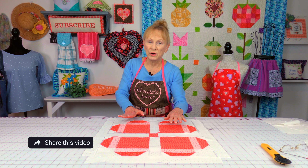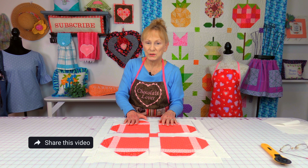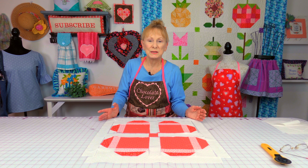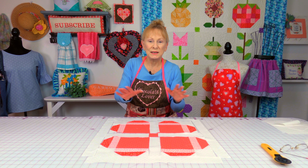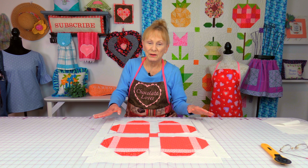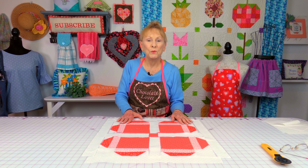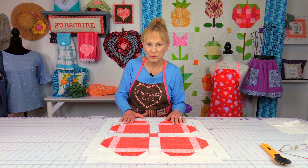You can twist and turn your hearts in any direction. So when you're making a quilt and you've got all your blocks made and you know you're going to put sashing in it — first sit down, lay them out in different directions and different ways to find out what is the best way you would like it to look.